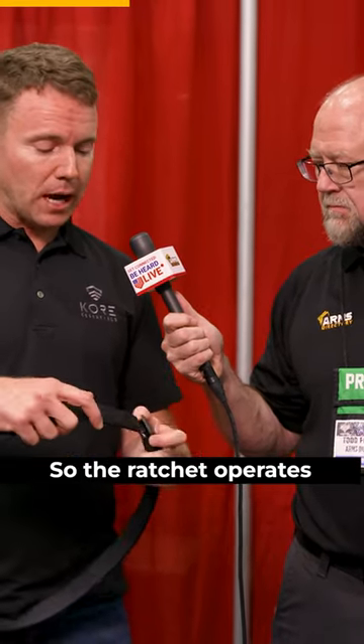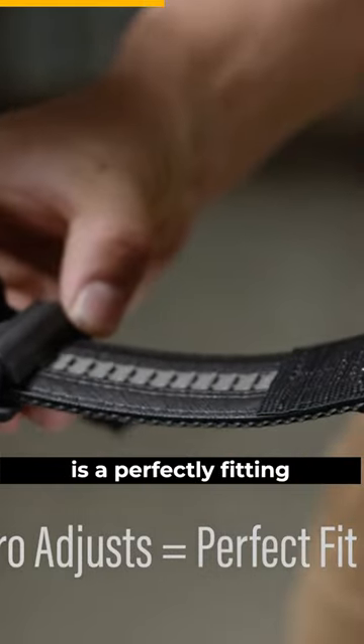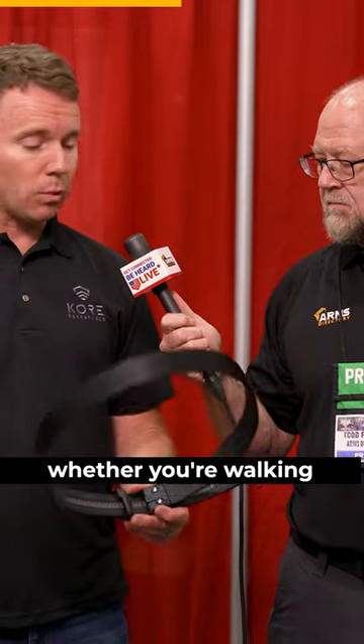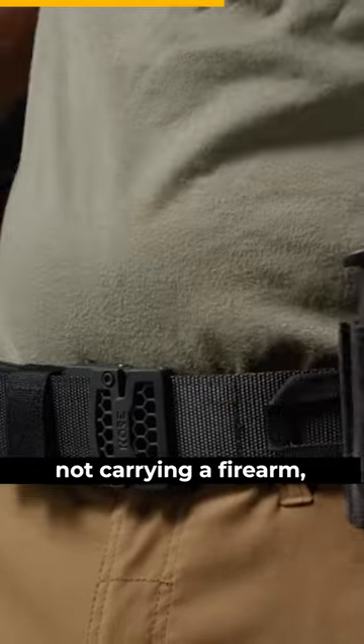The ratchet operates like so, and what this offers you is a perfectly fitting belt whether you're walking around, sitting down, carrying a firearm or not carrying a firearm.